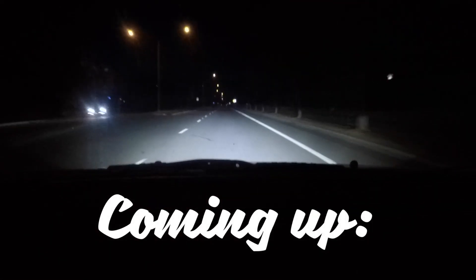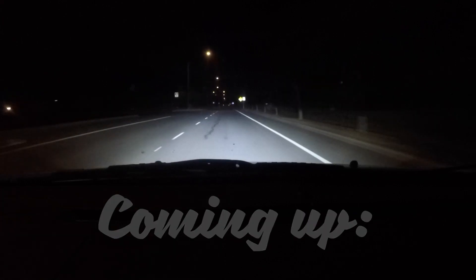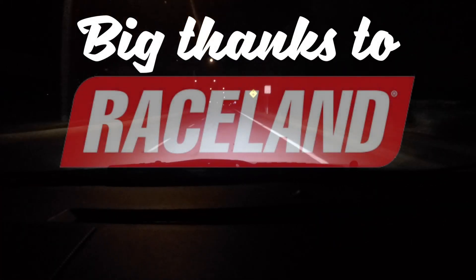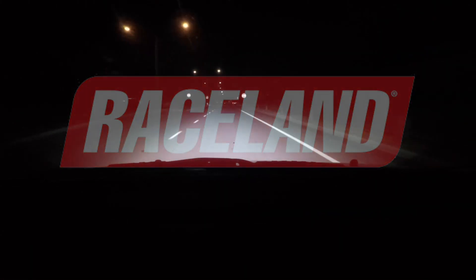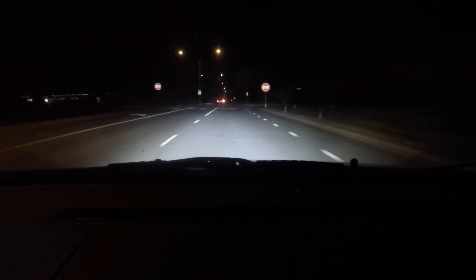Look at these roads, it just looks so good and lit up. It feels great in the car right now — it's honestly never felt so nice or looked so nice. I'm loving it. Alright, we're gonna do the coilovers.